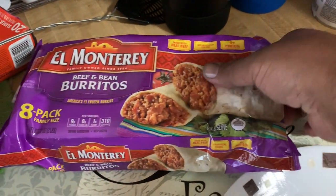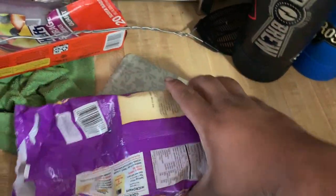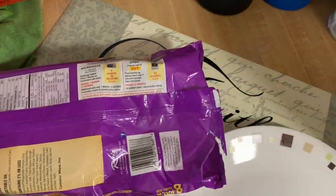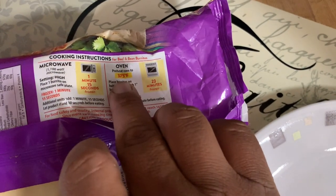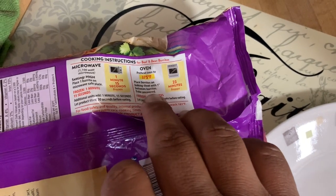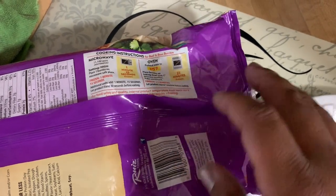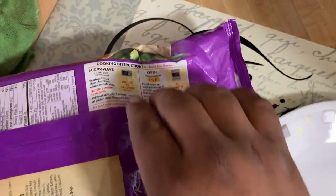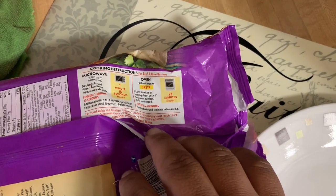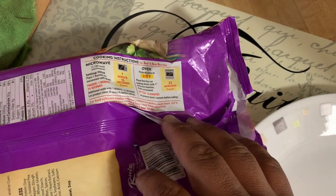So here we have a Monterey Beef and Bean Burrito. Since this is my first time, I'm just going to have to wing it. It says oven at 375, so I can do 375 and leave it for about 10 minutes. But the longer it's there, the more smoke flavor it gets. So I'm going to lower that temperature to 300 so it can get some of that smoke flavor.